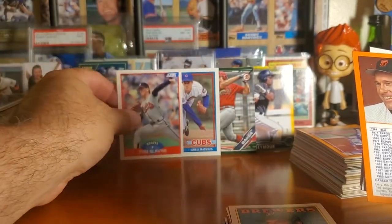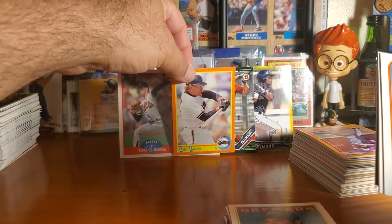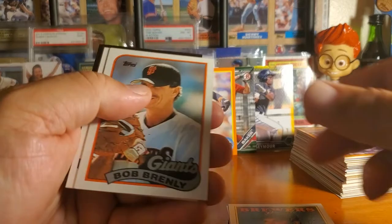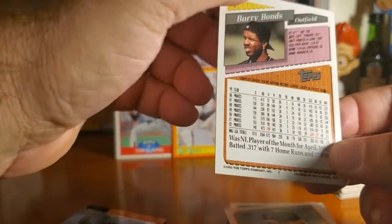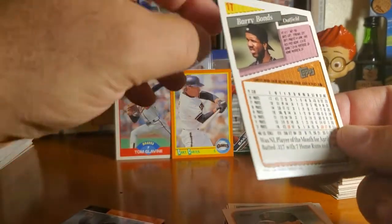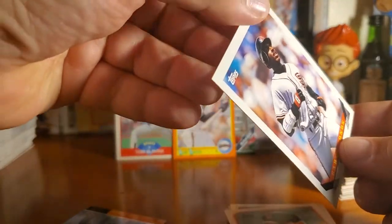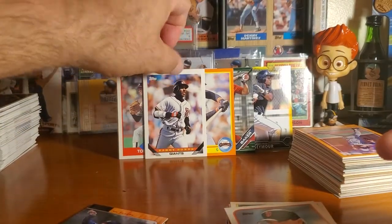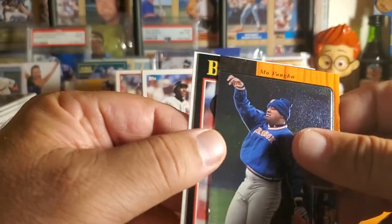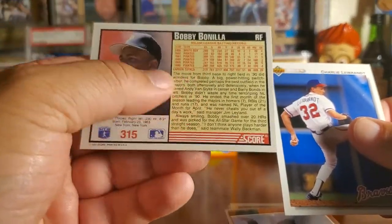A second year card for Glavine. Gary Carter score — I already know this is going to go to Carter's Kids. Oh look at that — Barry Bonds! Are you kidding me? That is nice. A '93 Barry Bonds card, crisp, checking the corners — this is like a 9.5. Wow, that's a beautiful card! And then we've got Mo Vaughn, Bobby Bonilla. Some pretty decent players hanging out in here, guys. And Lee Brandt.